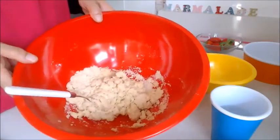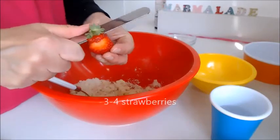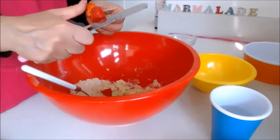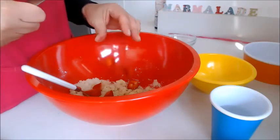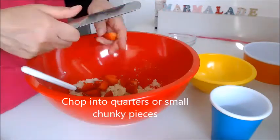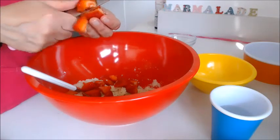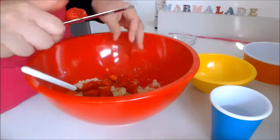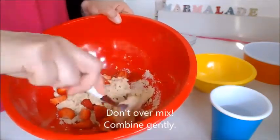Take about three or four strawberries depending on the size, chop them into little quarters and drop all of those in. Give it all a really good mix, but again not like a cake batter — it's more like a scone batter.